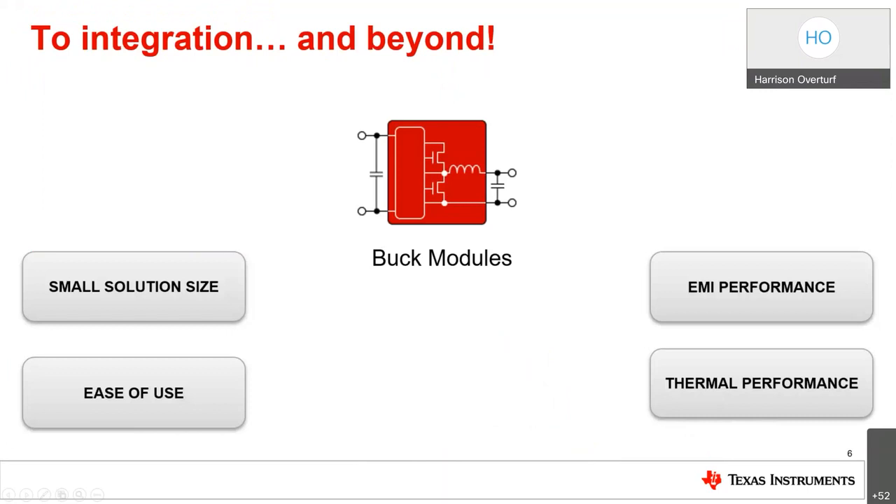Buck modules bring the inductor inside the package, making them perfect for space-constrained applications, applications where design time is compressed, or where the design focus is on signal chain and processing rather than power rail design. Most buck modules require minimal external components — some requiring as few as four. If you're looking for something with small size that is easy to use and has great EMI and thermal performance, consider a buck module.